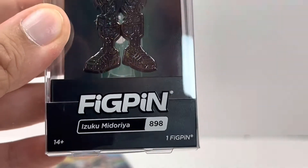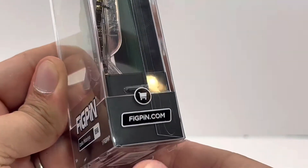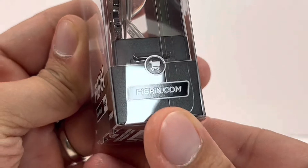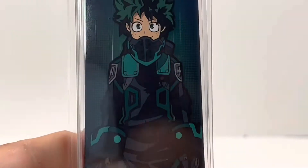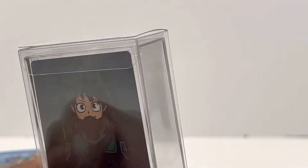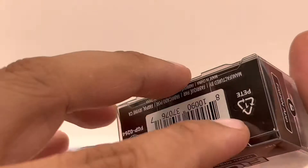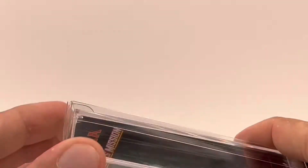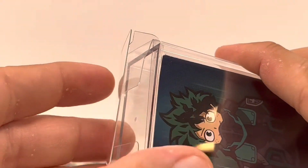So this one is $8.98. They only make the fig pin for the Walmart exclusive version of the movie, so you can't buy the pin separately. This is a deal. As we said, this is the Walmart exclusive. There was also the Best Buy exclusive with the steel book, which is also stunning.